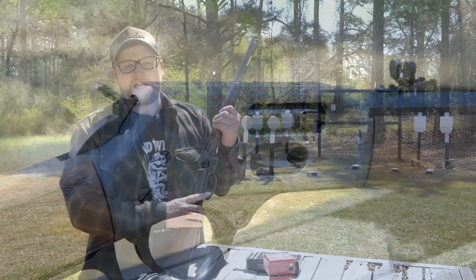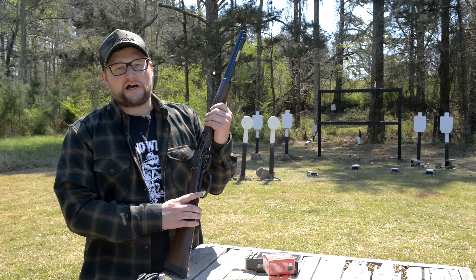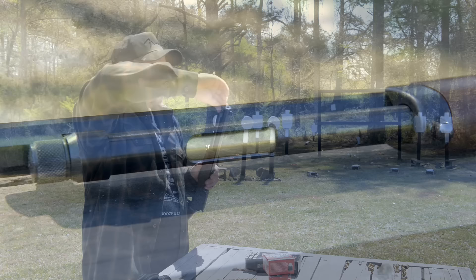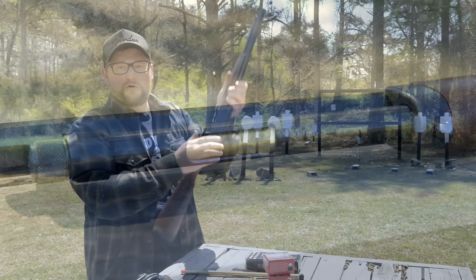This one is a side loading gate Henry. Henry essentially caved to the pressure — a lot of folks were asking them to do a side loader. For a long time they said they would never do it, and they finally decided to go ahead and do it. That works beautifully. You can also load the rifle from the traditional tube up on top, so you can load it both ways.